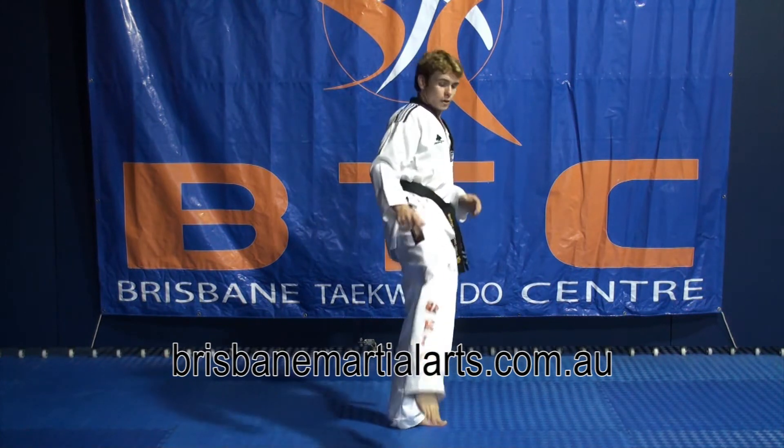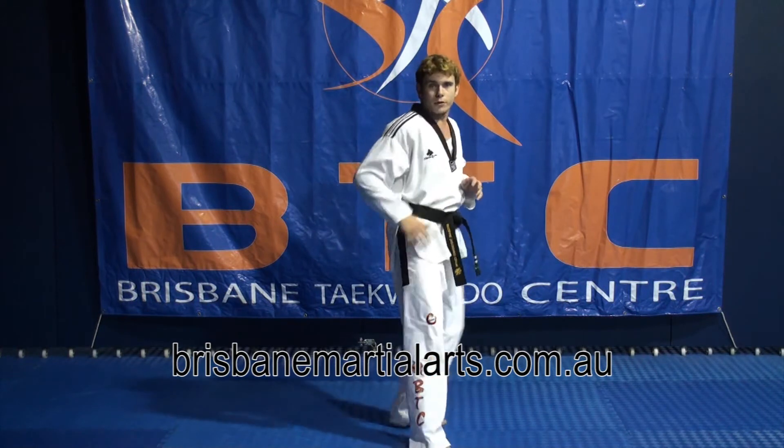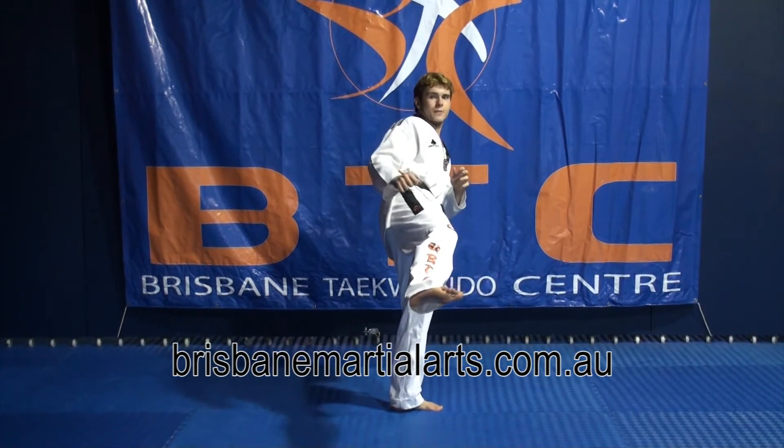Now from here, what we want to try and do is bring our back leg around over to do a back kick through to our opponent. So from here, we're doing a side kick — we're going to jump, put this foot to the ground, twist, and do a back kick with the back foot.